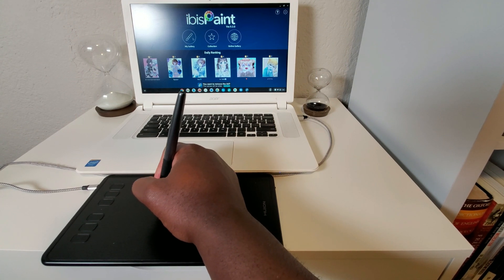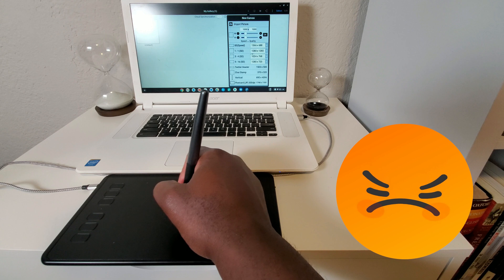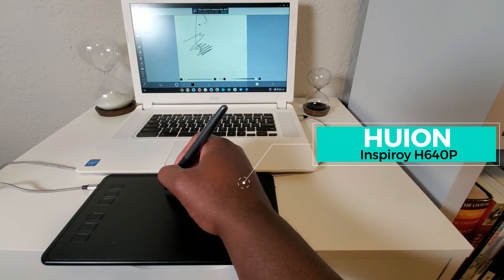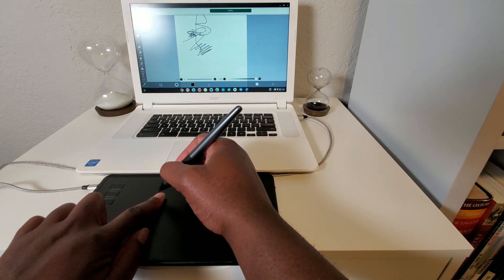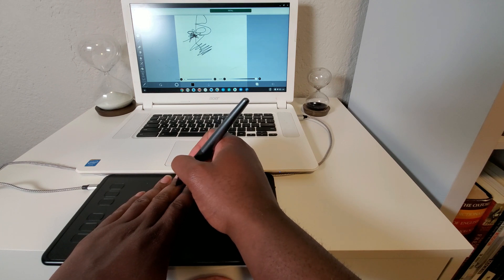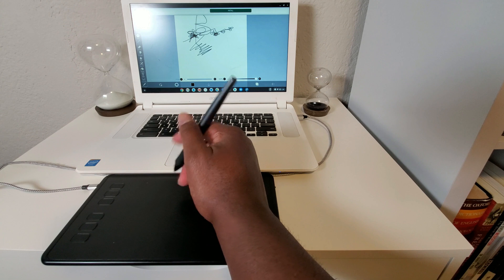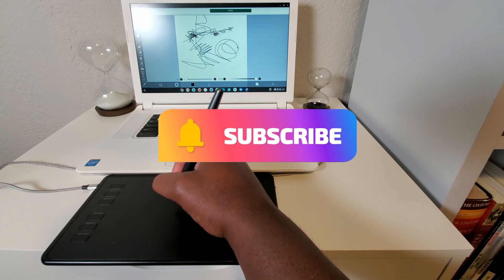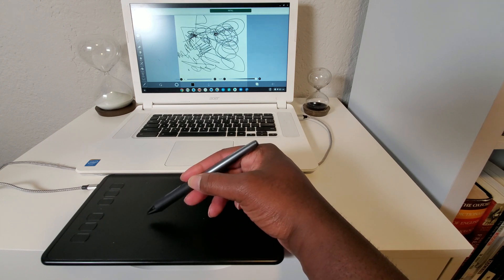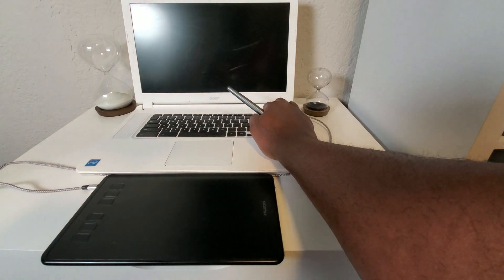Last but not least, you're going to need some type of art application. I started out with ibisPaint and everything seemed to be going pretty good until about six seconds in. I found out that the computer or the art software would not stop registering my stylus even though my stylus wasn't even touching the tablet. What would happen is I'd just have continuous lines. I'm thinking okay, maybe it's a bug, let me exit the program — but you can't exit the program. The only thing you can do is hit that power button and restart the whole thing. I did this multiple times.